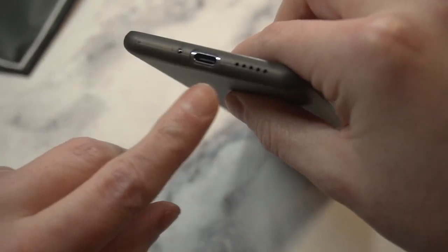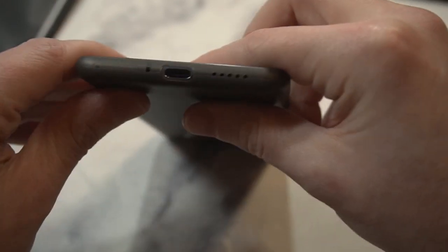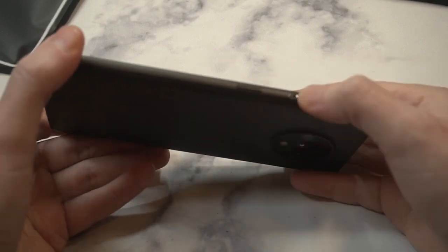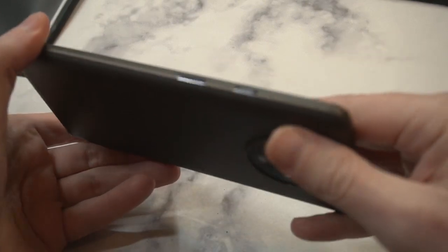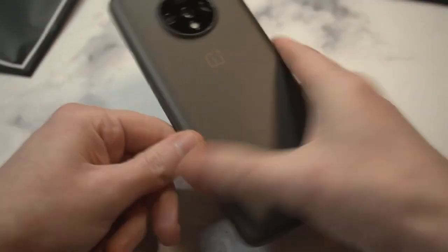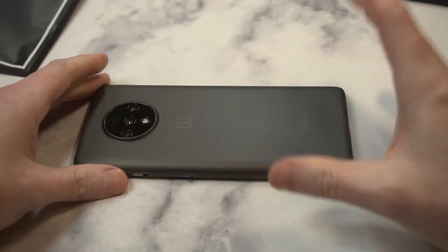The volume up/down buttons are open, so we've got easy access there. Cutouts look clean, speaker grill — they did a decent job, looks lined up pretty nicely. Power button is fine, and the alert slider is actually cut out as well with easy access.